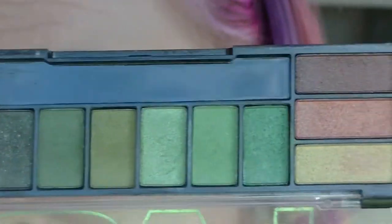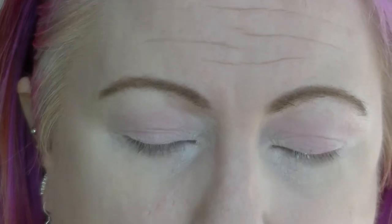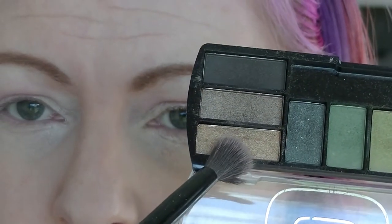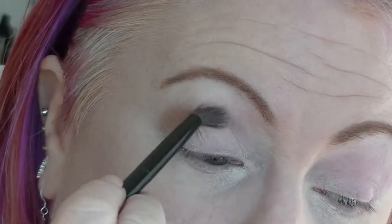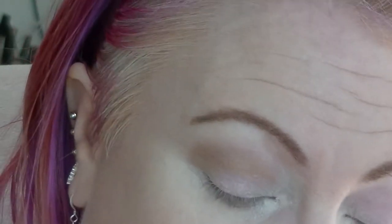So Decidueye has a lot of brown and green and orange, so I'm mainly going to use this palette here because it has an orange, some greens, and some browns. I'm going to take a fluffy blender brush and go into this one here. Even though it's shimmery, I'm going to use that as the transition color. This is just a little LA Colors palette — constantly like $2. The shadows are really good. I think they've repackaged them now, they look a little bit different, but they're a good basic eyeshadow palette.